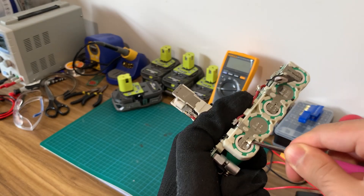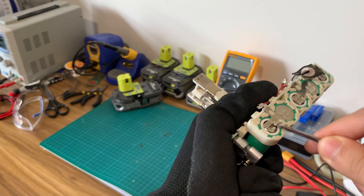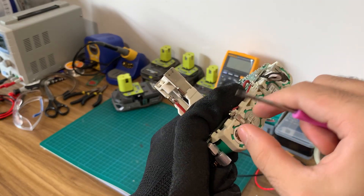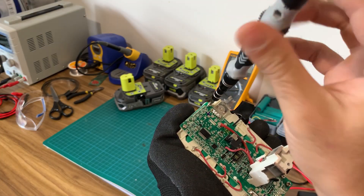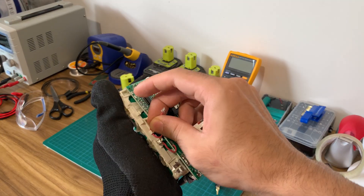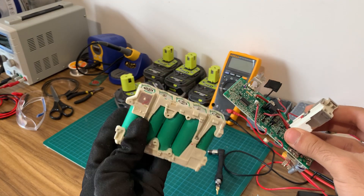With the balance wires removed I will now dislodge the existing spot welds. This can be done most easily with a flat head screwdriver as the copper strips, which I suspect Ryobi has been using, tear apart quite easily when you pry. Now with all the spot welds removed you can unscrew the four Phillips head screws securing the BMS to the battery assembly. The BMS should now come loose. At this stage I recommend labelling the positive and negative terminals on both the BMS and the battery assembly.